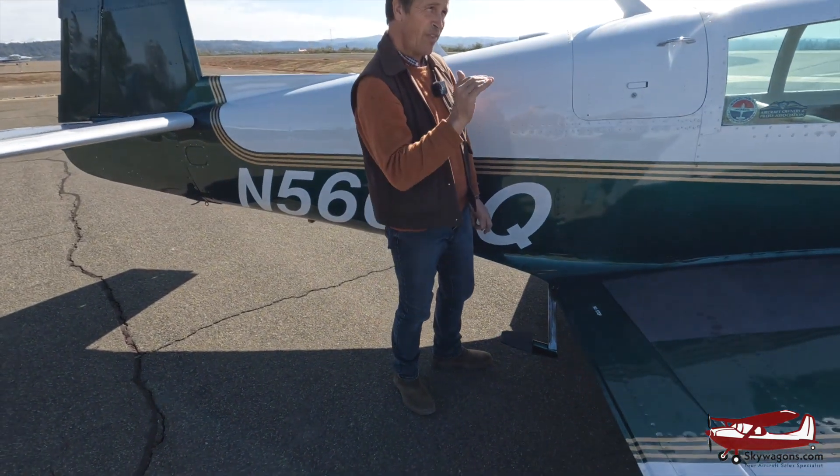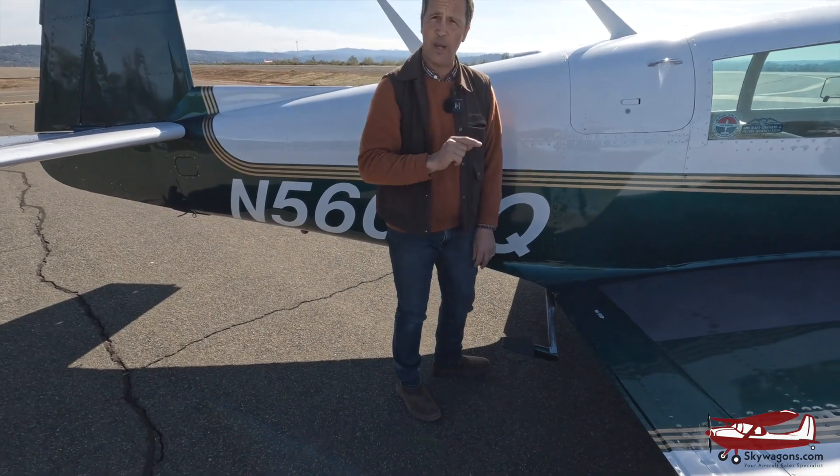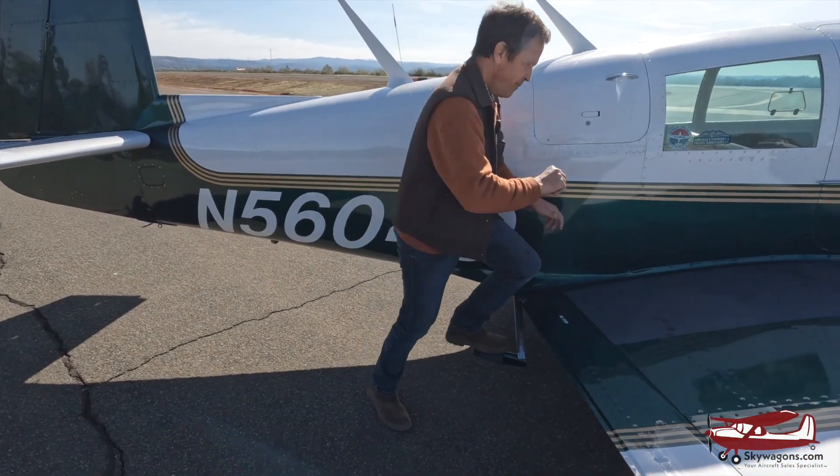Also, if you gear a plane up with the engine running, the step is not down. There's me talking about gear-ups again — don't do that.